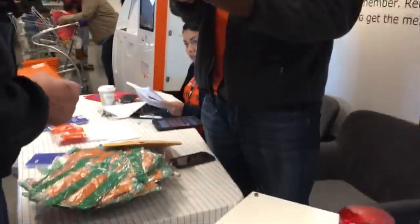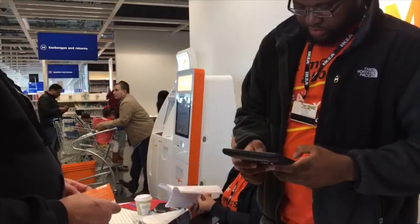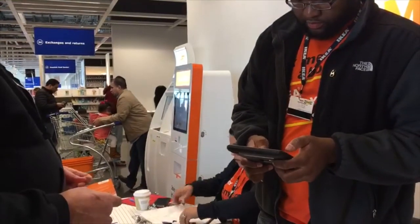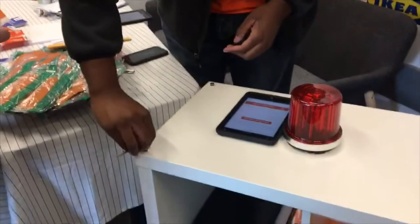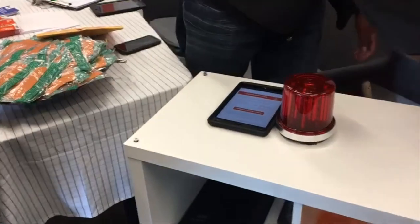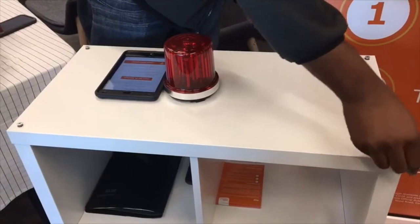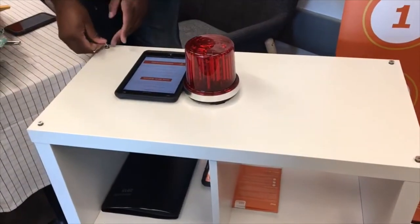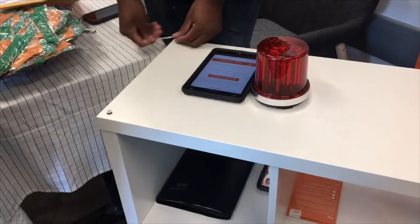All right. So this is a random selection — one, two, three. All right, I have to reset this. So, like I said, it's a random selection. One, two, three.